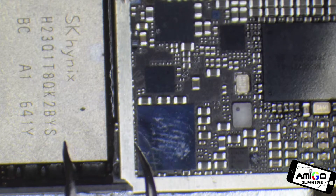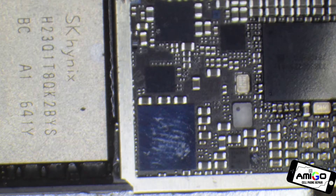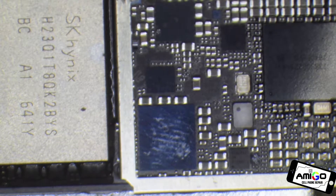We do a bridge to that tiny little resistor over there. So we do a jumper from here to the main ball over there.